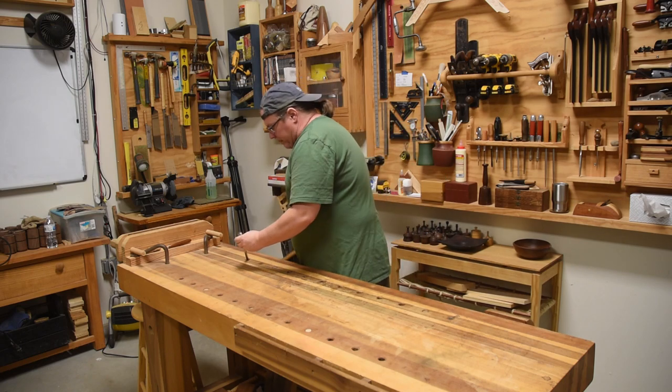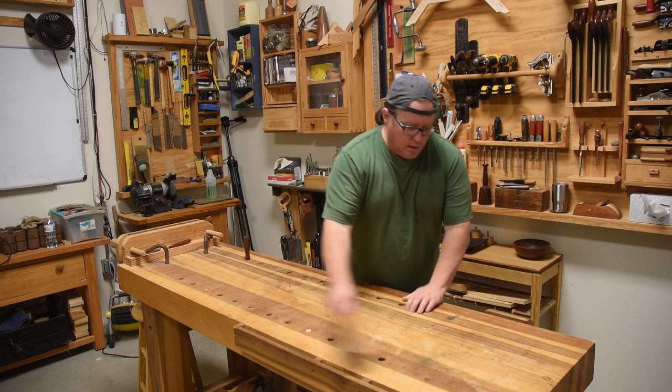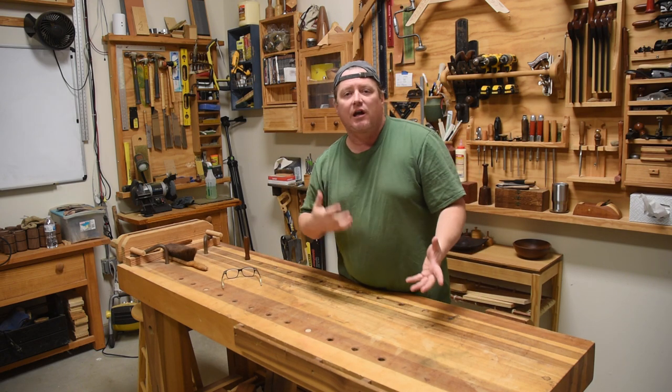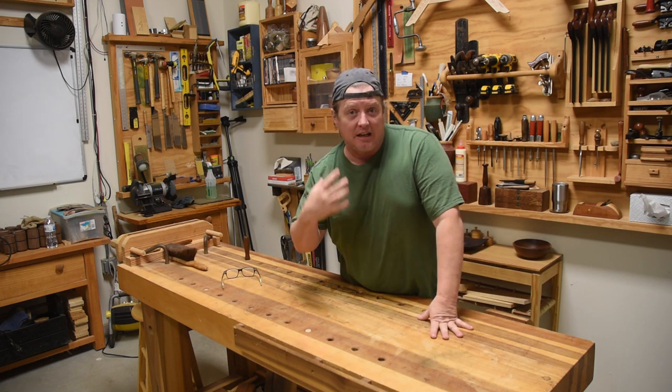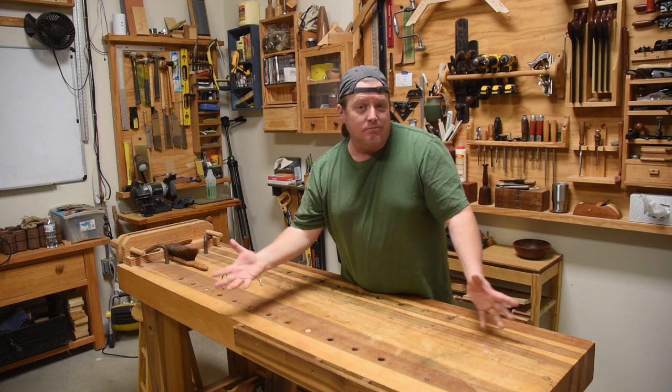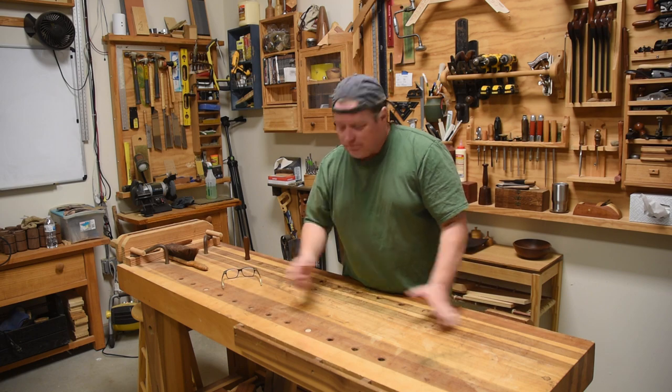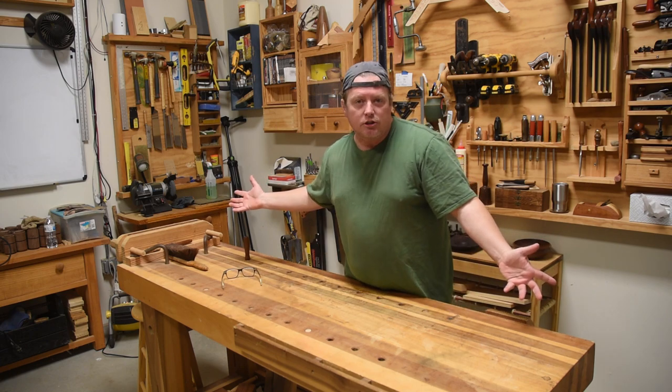It seems today that workbenches get all their glory, but in reality all they are is a base for all your clamps. It's the clamps that actually get a lot of the work done. So that's what we're going to discuss today — how to secure stuff on a basic workbench.